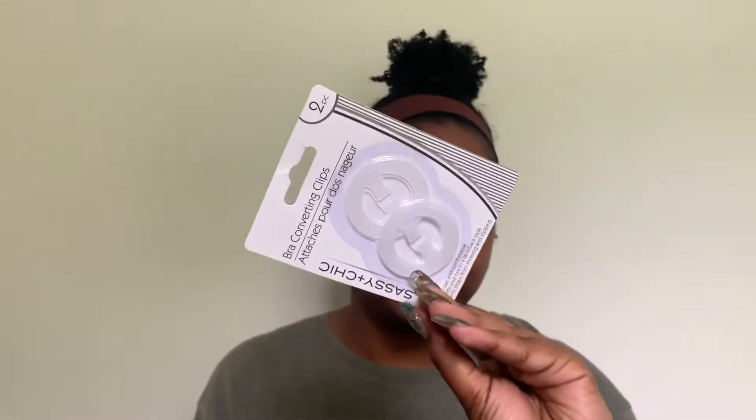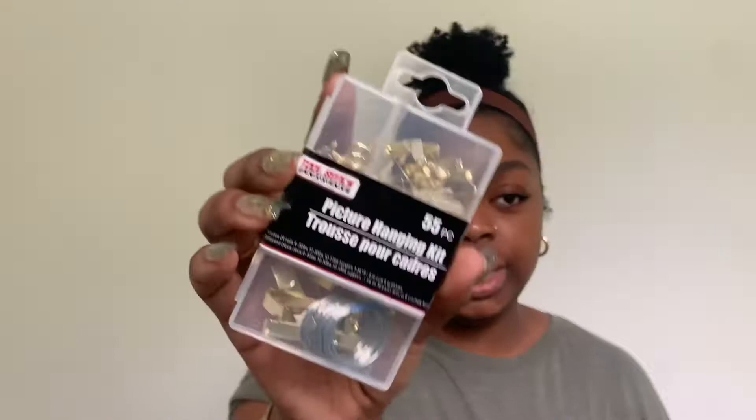I also got these bra clips — you hook them onto your bra to make it into a racer back shape. I found myself needing one a few days ago and didn't have any, and then I saw them at Dollar Tree for a dollar — it's a pack of two.